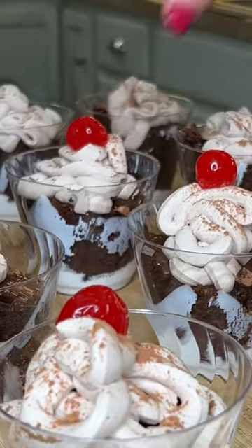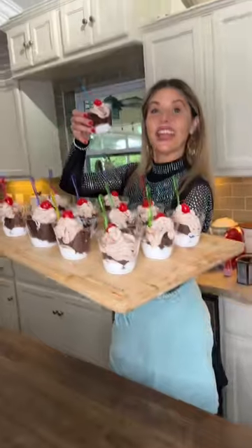Cocoa powder — dust it over. Cherry on top. Mini spoons, pop them in. Done. Make it!